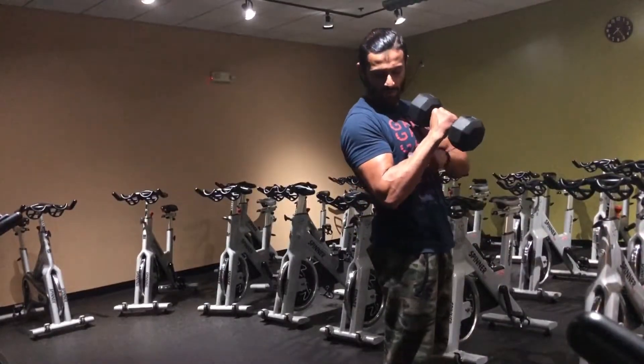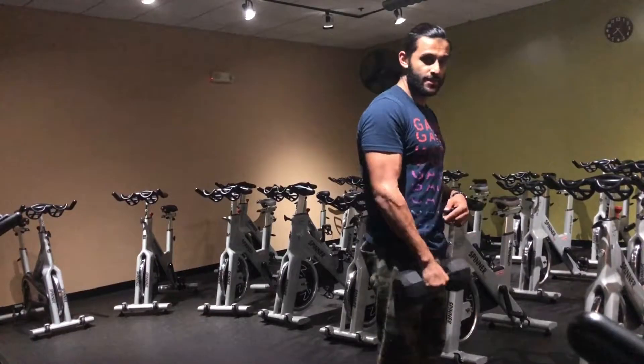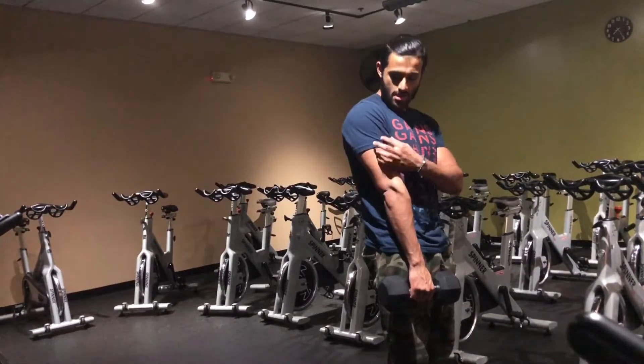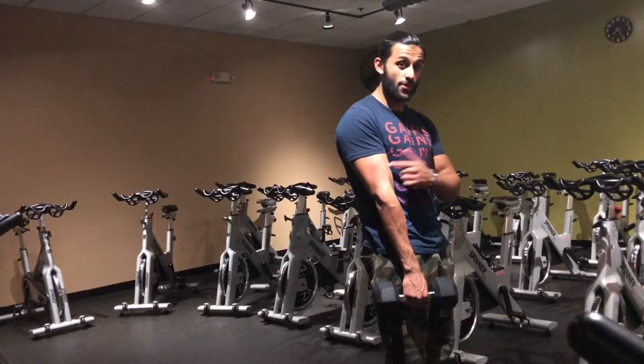You can see the forearm and the bicep itself are touching each other, and what that does is it works on your brachialis, which is a very prominent muscle in your biceps. It also works on your brachialis and a little bit of the peak as well.